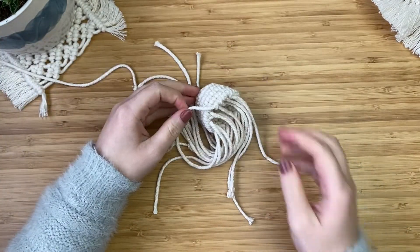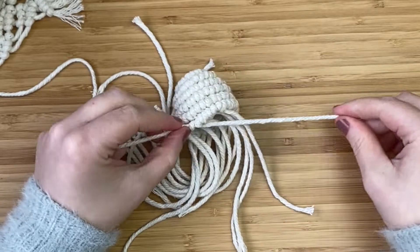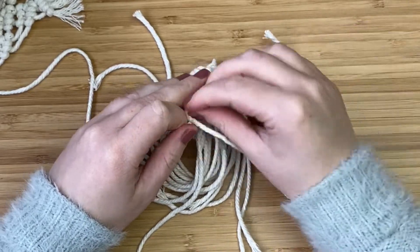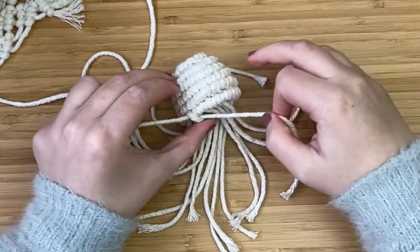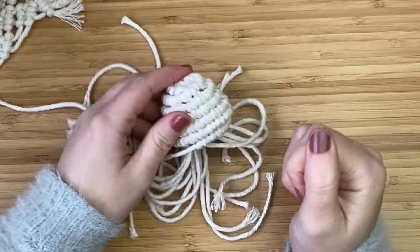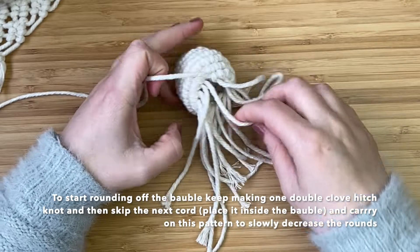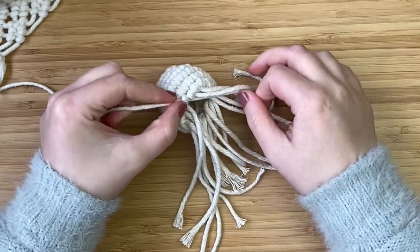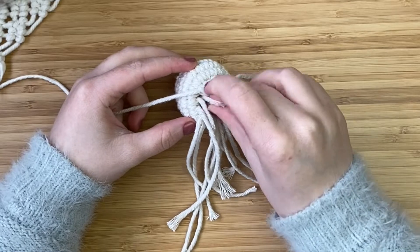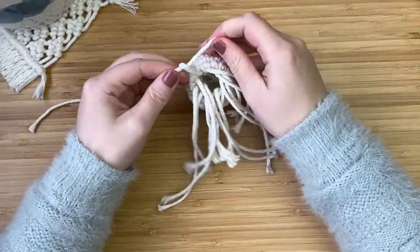Now we just create the knots at a slightly different angle. I've got my long cord in my left hand, take the next cord available, bring it up and over, behind and through the loop — the exact same process, just not laying flat. Keep going, making sure the knots are building on top of one another. Then we start to decrease: push one cord inside the bauble, take the next cord and make a double clove hitch knot, then skip the next cord and push it inside, then take the next cord and create a knot. Keep skipping one cord and making a knot — this decreases the circle and fills the bauble so it won't collapse.